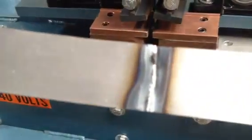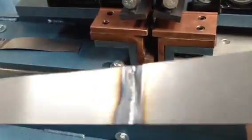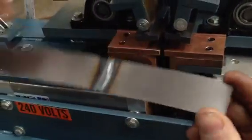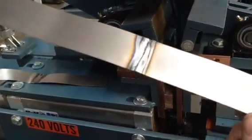Bring it out and get a close-up of the weld. And that's the underside — ready for grinding. Or we found that actually tapping this with a hammer, we can get it really flat before grinding.